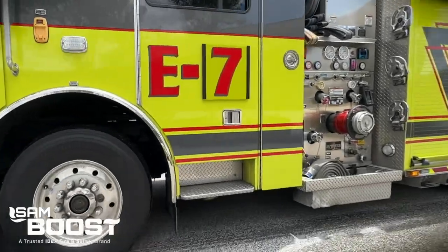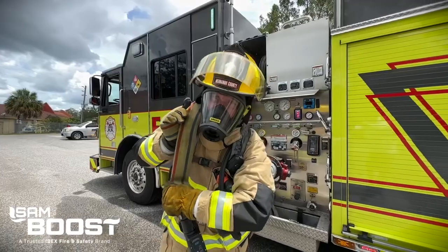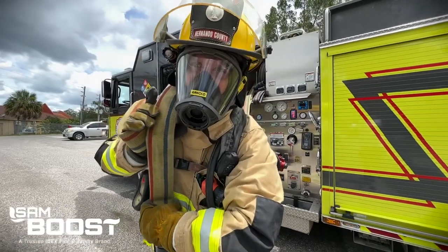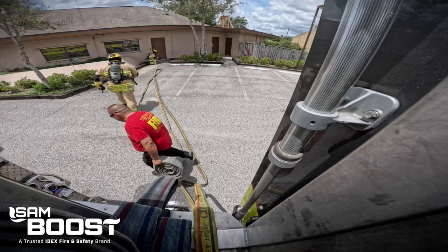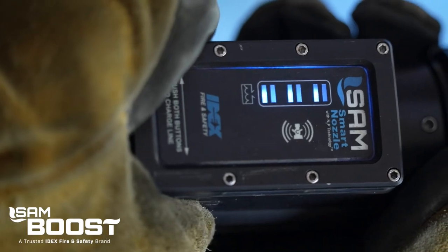Take water flow control in hand with SAM Boost, the newest addition to the IDEX fire and safety family of SAM water flow systems. SAM makes attacking every fire ground simpler, faster, and safer.